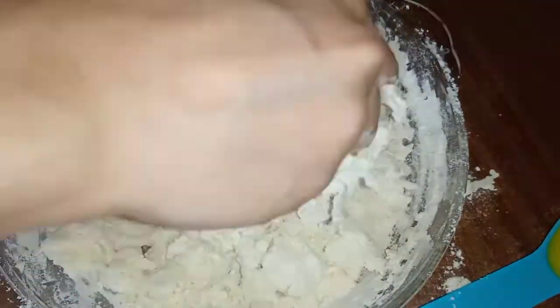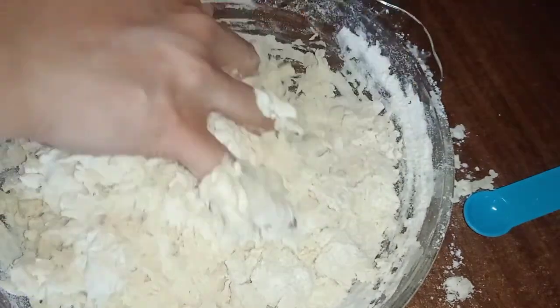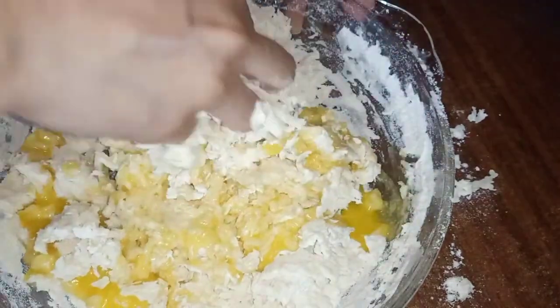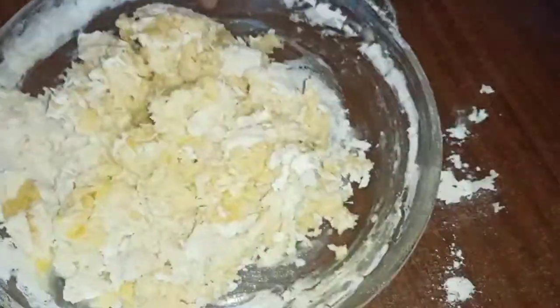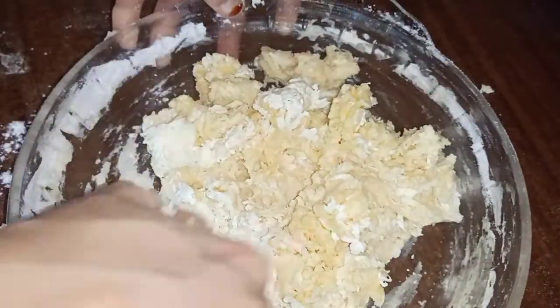I will add a cup of salt. I will also add butter and salt. Put the oil in the pot.